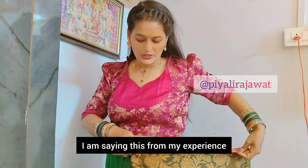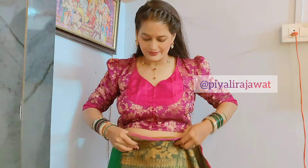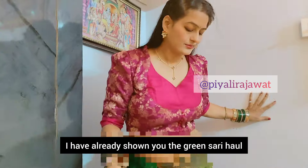I make a regular video but I don't wear the saree myself. So let's start. I have taken the saree and I have given the saree, and I have given the saree.